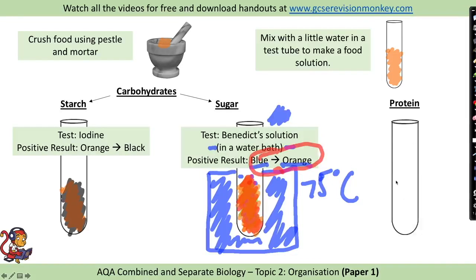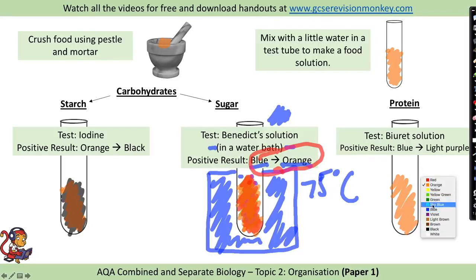To test for protein, add a food sample to a test tube and add Biuret solution. Biuret solution is a quite light blue colour and it will turn to purple — a light purple — if protein is present. You still get the mark if you just write purple. So if protein is present you will get the colour change from blue to purple.